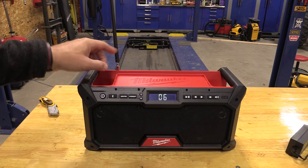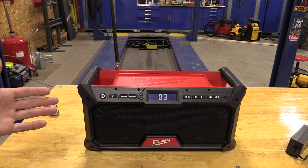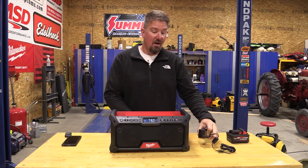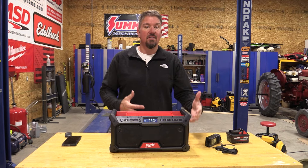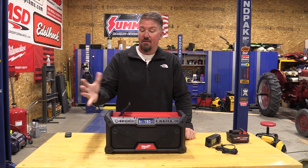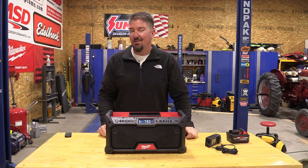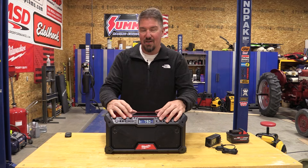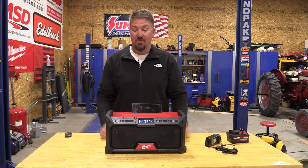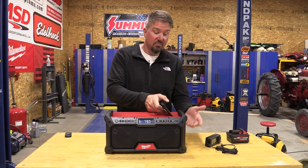Very clear, and I'd venture to say this is going to keep up with some of their bigger radios. Job site radios do a lot of quirky things, but this one actually doesn't — when you plug in the AC adapter and run it off corded power, we don't get any humming or buzzing through any of the radio stations. It's crystal clear, just like it is on battery, and I think that's important for many people.